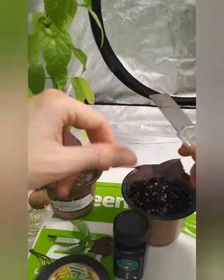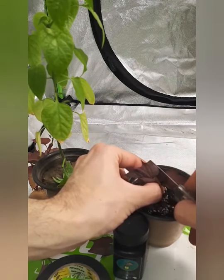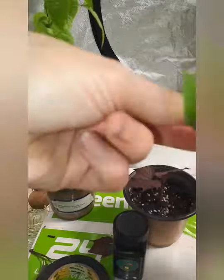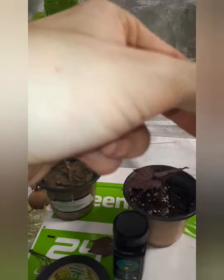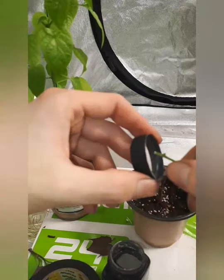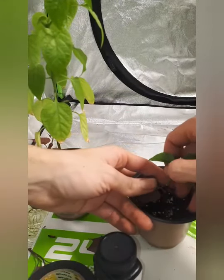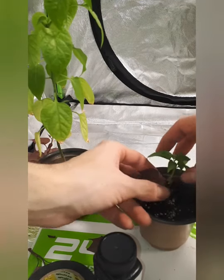Sorry about all the glitchiness — still trying to figure out how to work videos and stuff. My first time doing videos like this. Right here I'm putting a little bit of rooting powder and sticking it into the slot.